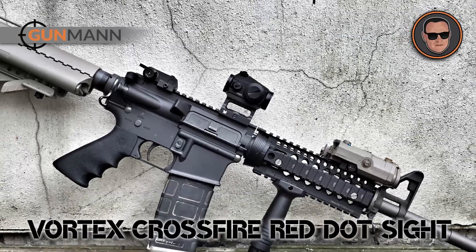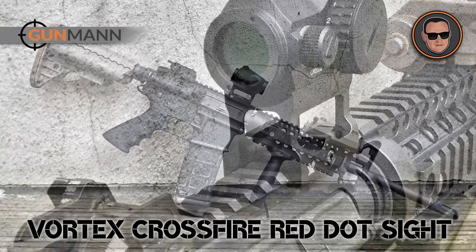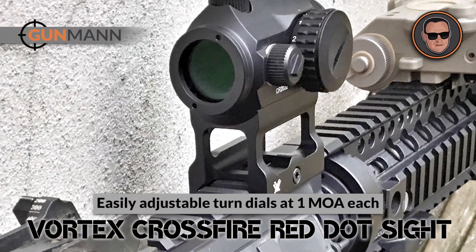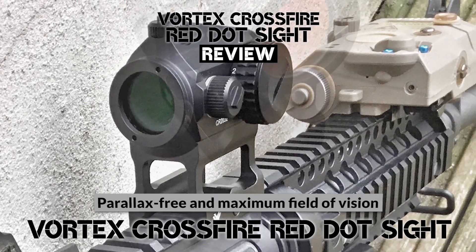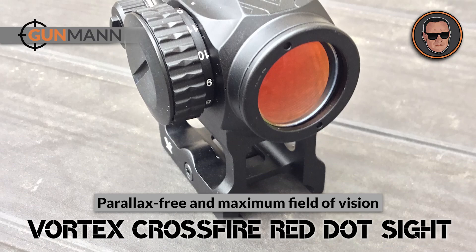If you're in the market for an affordable, reliable, and top-quality red dot sight, you can't go wrong with the Vortex Crossfire Red Dot. You can easily dial in your sight left to right and up and down with easily adjustable turn dials at 1 MOA each. With a parallax-free and maximum field of vision, it's one sight that's hard to beat.